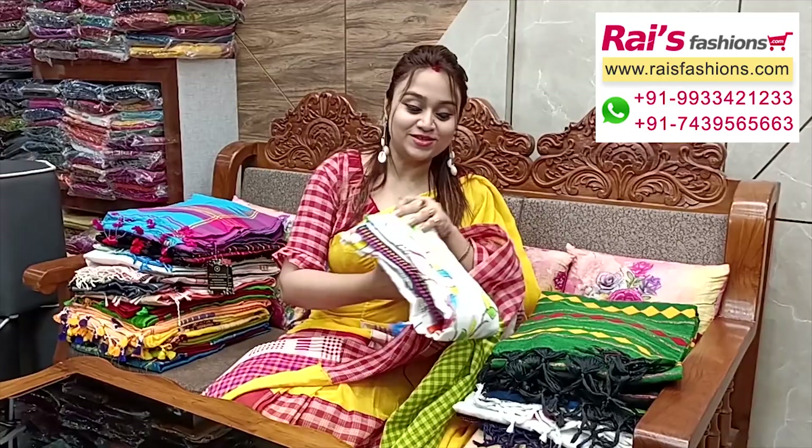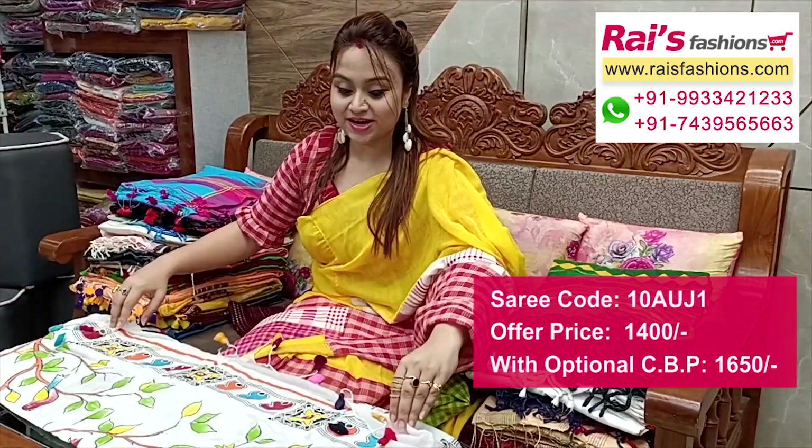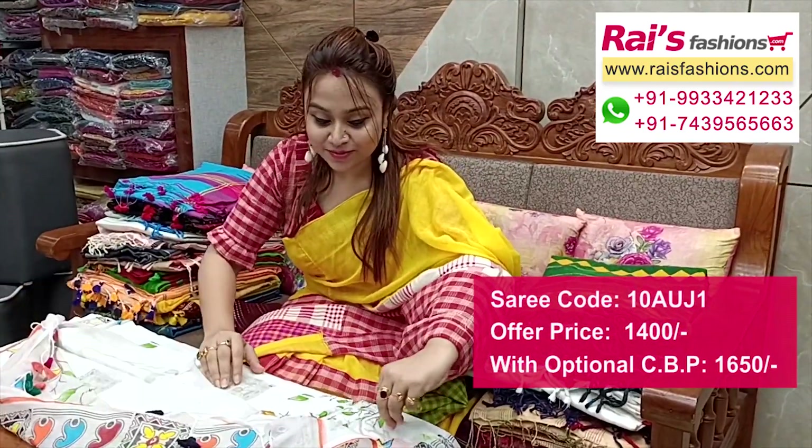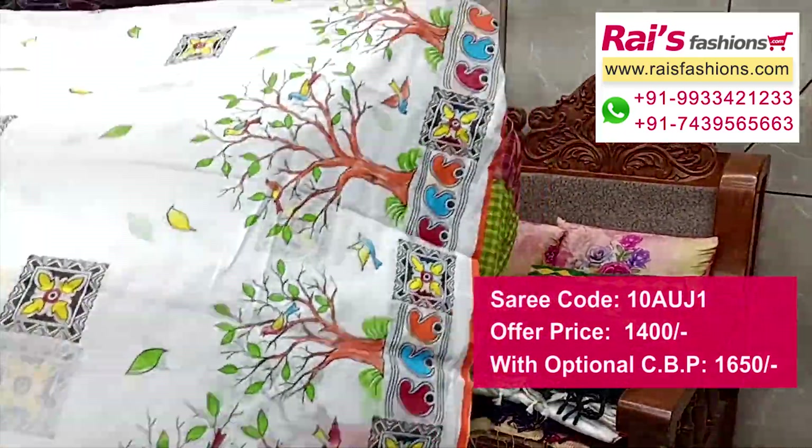Hello everyone, I am Ashmi here from Your Choice Person. Thank you so much for your support as always. Today I have selected some exclusive trendy handloom saree collections only for you. Let me display every piece. This one is white base soft cotton fabric with beautiful bright hand printed design — very smart looks and very lightweight, comfortable.